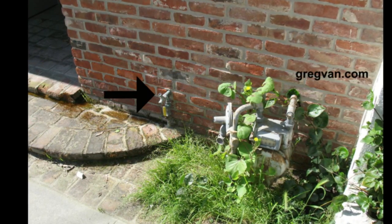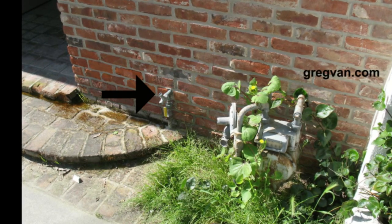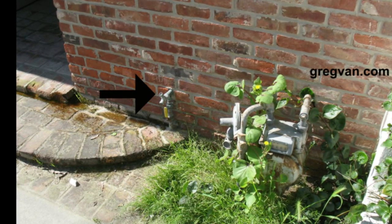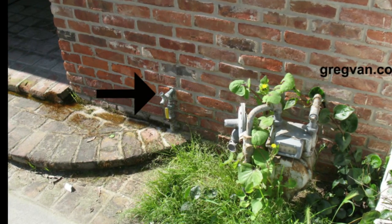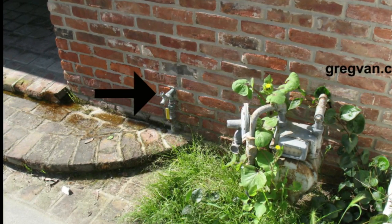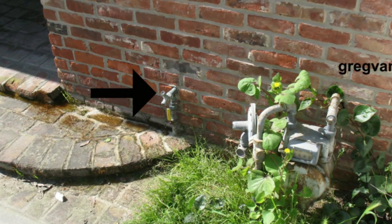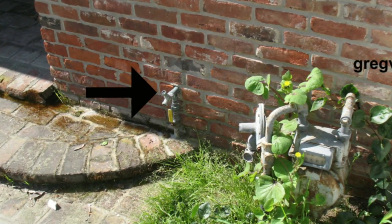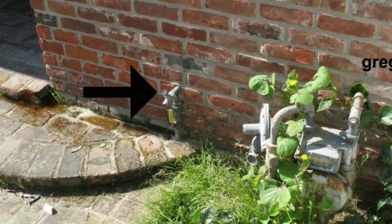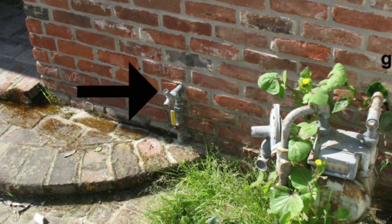I recommend it for apartment owners — anyone who doesn't want someone washing their car in an area they're not supposed to. I've seen people pull up to an apartment complex and wash their car when they don't even live there. Somebody actually had the nerve to pull up in someone's driveway, knew they weren't home, washed their car, and left.